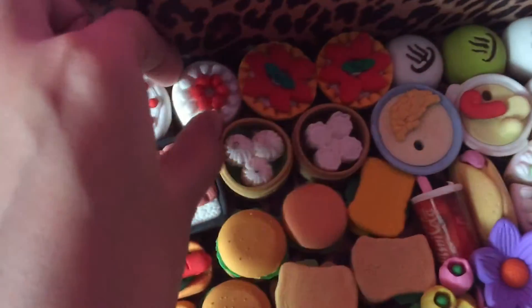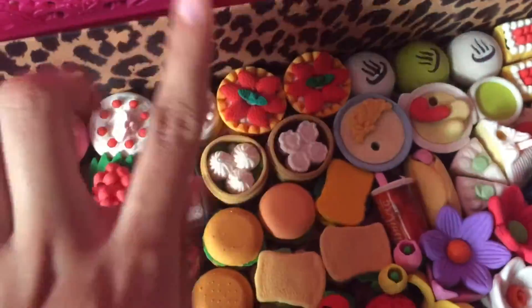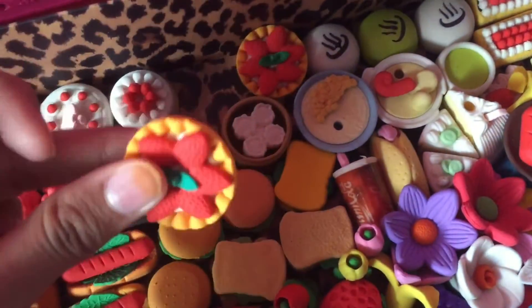This cake right here says 'Happy Birthday' but it broke — I don't know what happened. This little cake is the same category but a different shape and look. And these two are fruit heart ones — super cute — this is how they look.